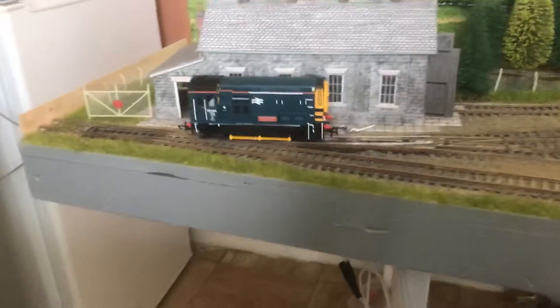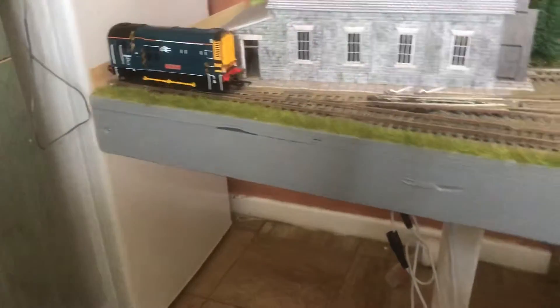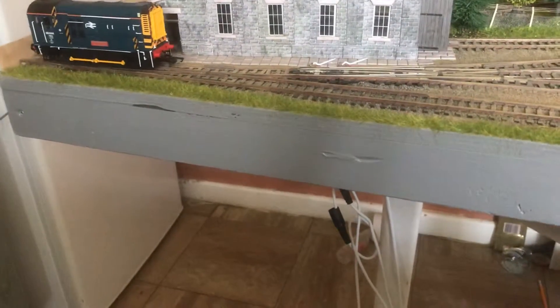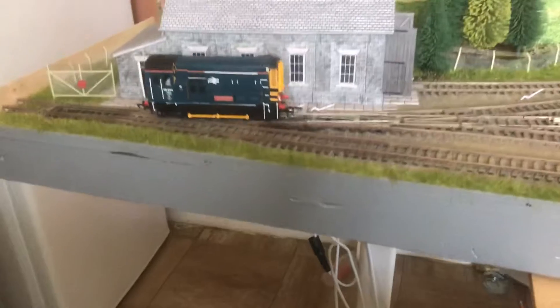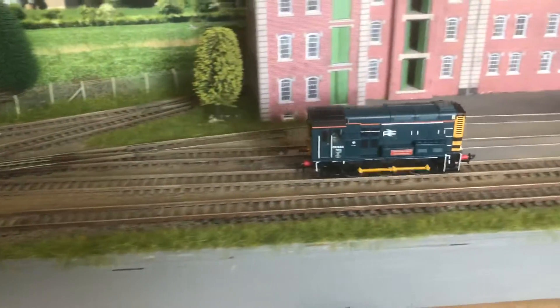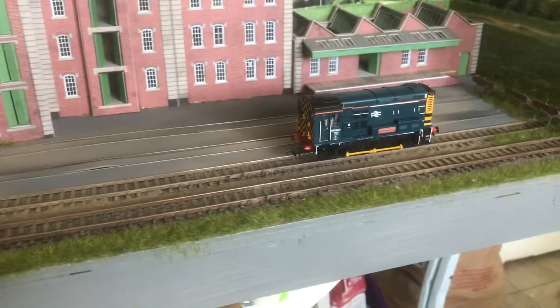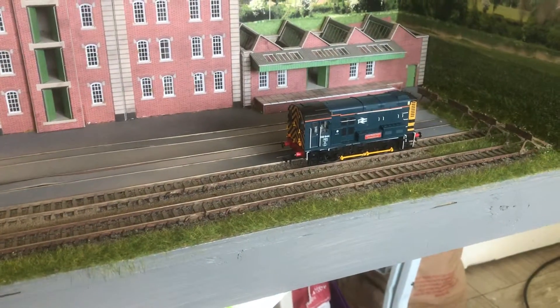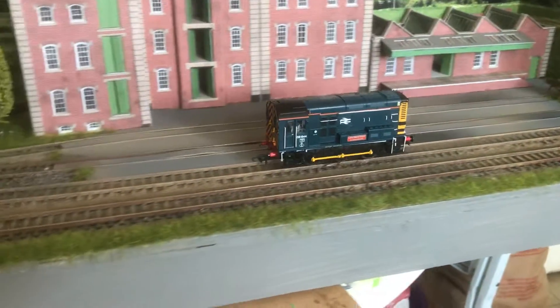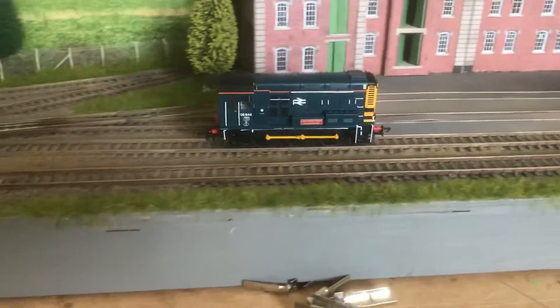Just need to get the other centre board here and refresh that. And then get all three boards together, give it all the tests, make sure all the track circuits, all the track work and all the electrics are talking to each other. Then I'll post another video on that.